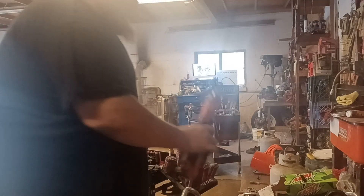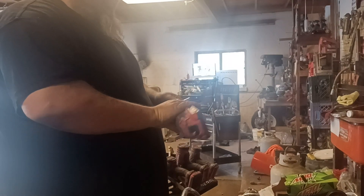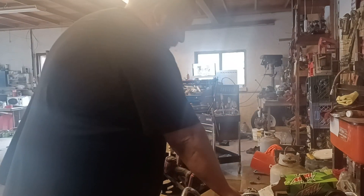For smaller calipers, next is my Craftsman 3/8 20-volt ratchet. It has a lot of bad reviews, but I love it.